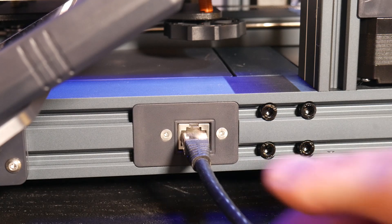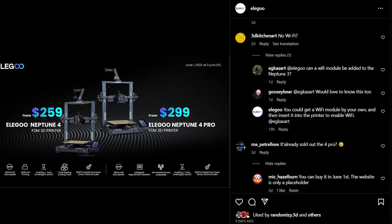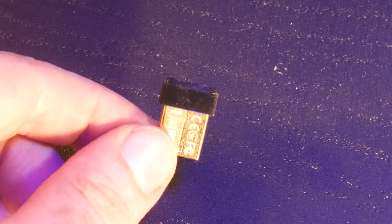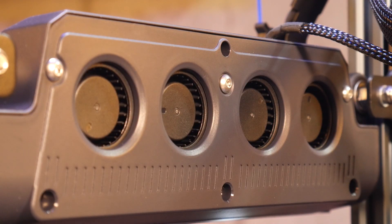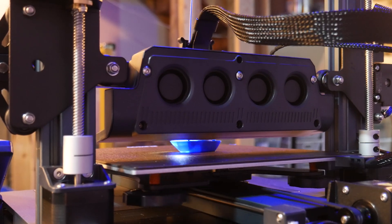On the side of the printer is an ethernet port to connect the Fluidd front end to your local network. There's no Wi-Fi here, but Elegoo has said that you can connect a Wi-Fi module for that — and I'm also pretty sure you could use a cheap Wi-Fi dongle if you have some experience with Linux. On the back of the X-axis gantry is an injection molded part that houses four 40x20 blower fans, pumping out some serious external part cooling.